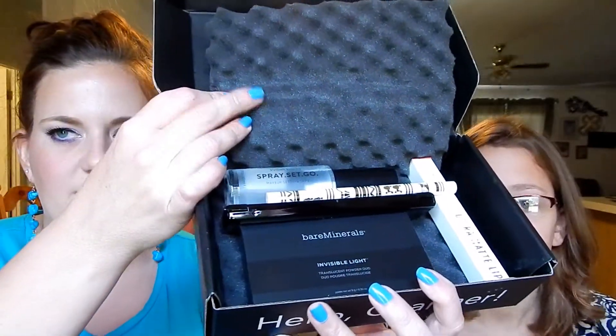This bag is so stinking cute and I'm going to keep it forever because it reminds me of Emma. Now, FoxyCharm — they do list everything on the back, which I like. They're doing these egg foam carton packaging things.